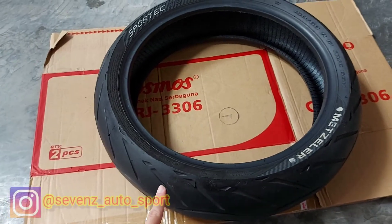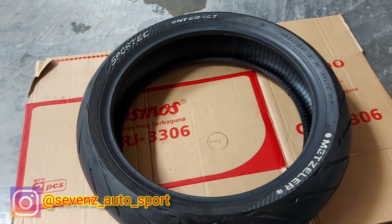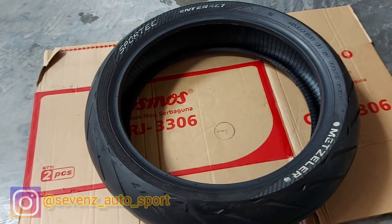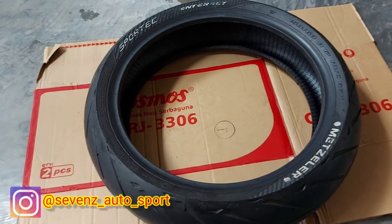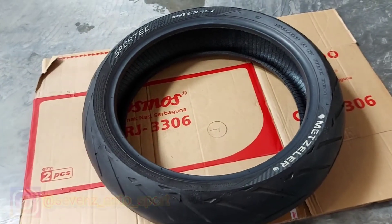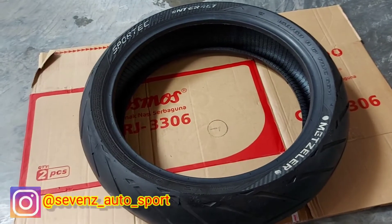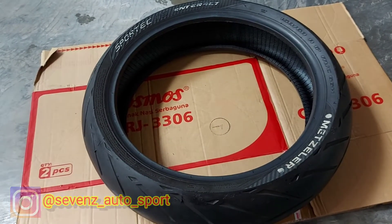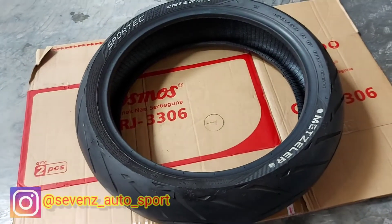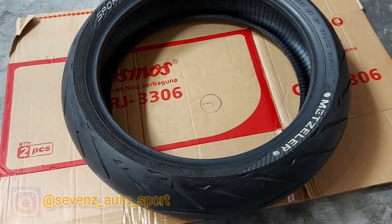Terima kasih kalian yang telah menonton channel YouTube Seven Auto Sport. Bagi kalian yang lagi cari aksesoris Muge 250cc up, kita masih ready. Ada knalpot R9 GP series untuk all new Kawasaki Ninja 250 tahun 2018-2020. Untuk knalpot lainnya, kita ada leopin lokal untuk mode slip-on untuk motor 250cc up atau 150cc. Untuk Muge, kita juga punya knalpot SJ Project model titanium slip-on, masih ready.